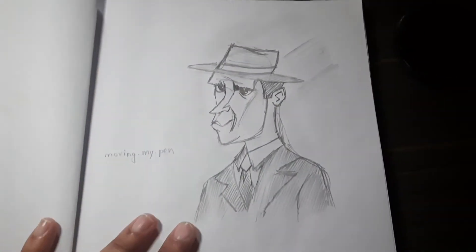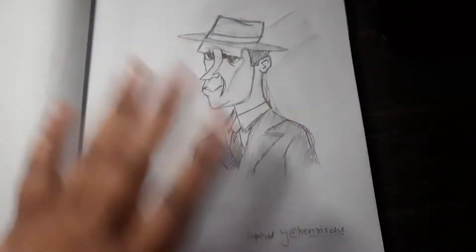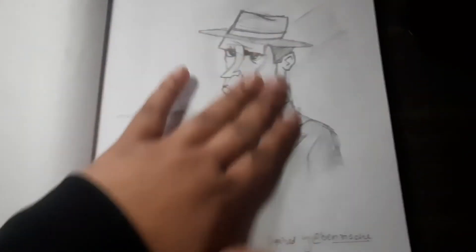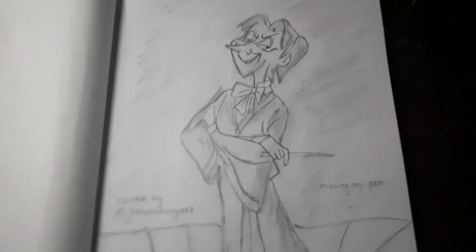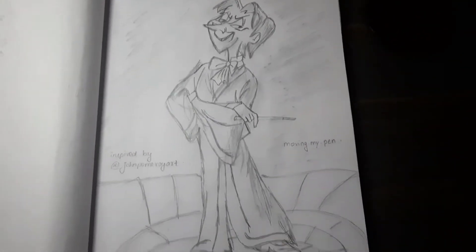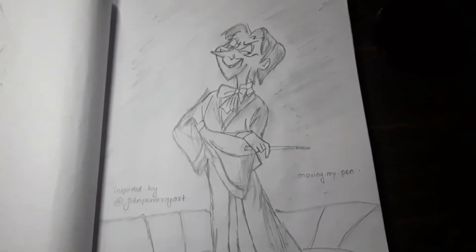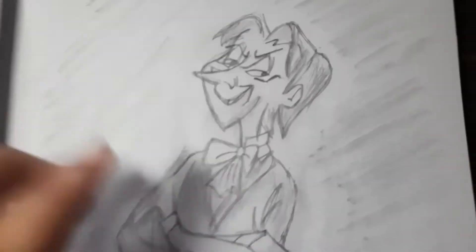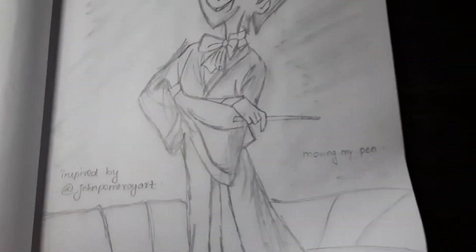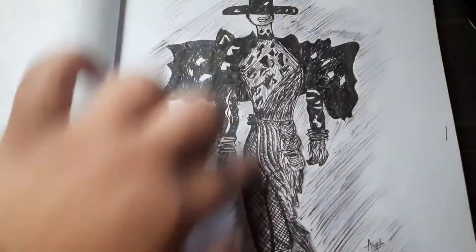This character was from Ben Risch, also from Instagram. And this character design is from John Pomeroy — I really loved this character and gave it a lot more detailing.